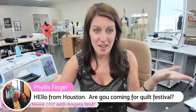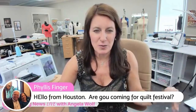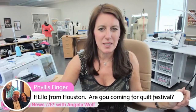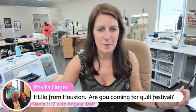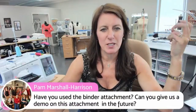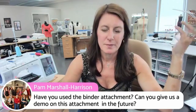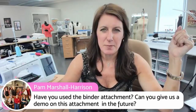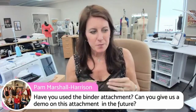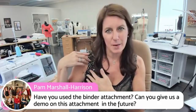Pam asks about a demo on the binder attachment. I haven't used it yet, so I can't give many tips, but I'm going to watch Emily's video. I know that when using the binder on a cover stitch machine, you have to start and end in a seam — leave a side seam open because it's difficult to wrap around. On tank tops and swimsuits, quite often they start the binding at the neck edge and then sew the shoulder seam together. There are a few things that make it different for sewing garments.